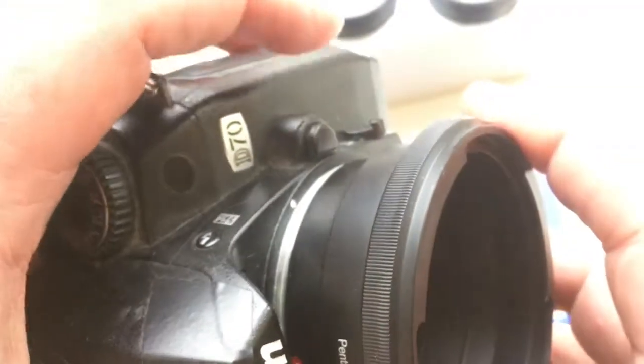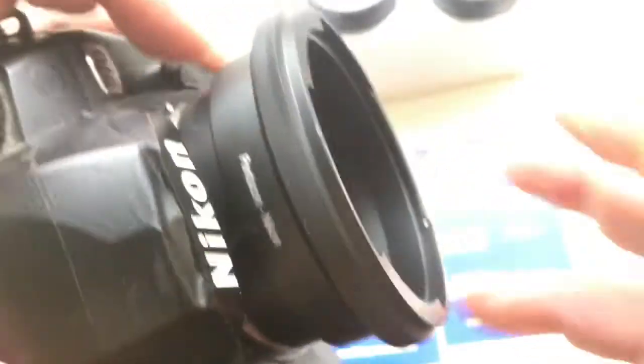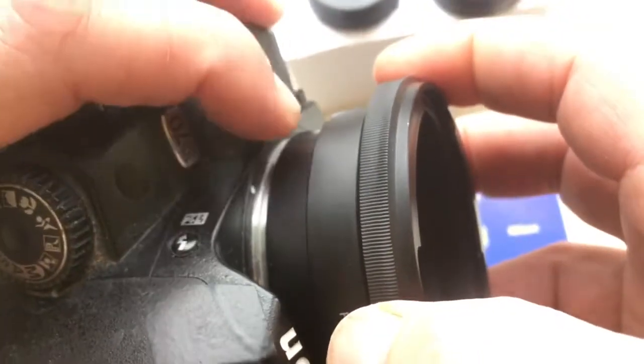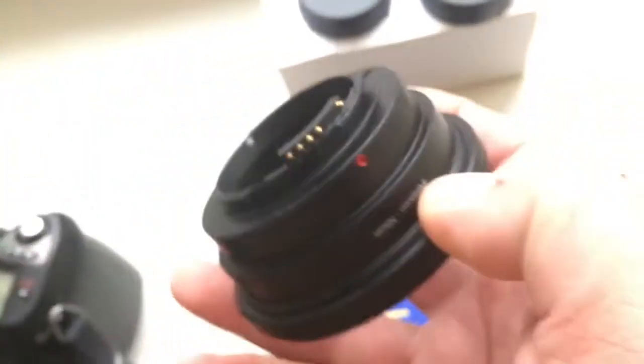First, install the adapter. Second, install the lens. Re-install. Push this button. Clockwise. Re-install.